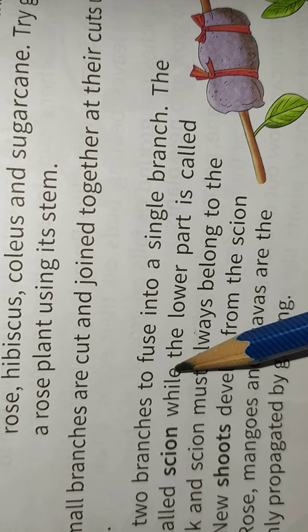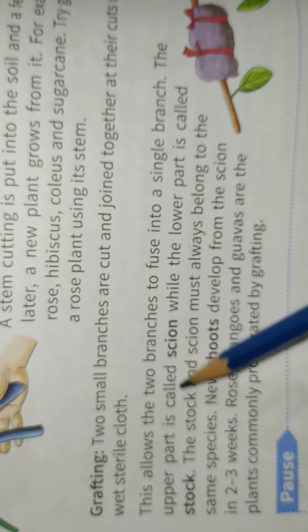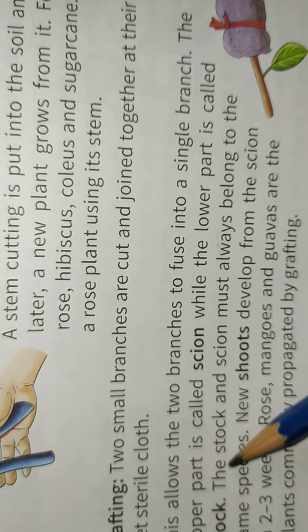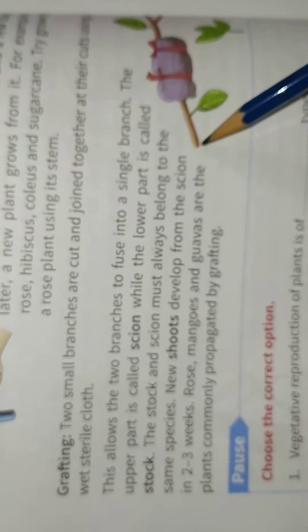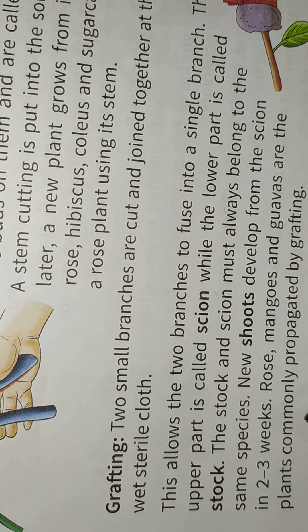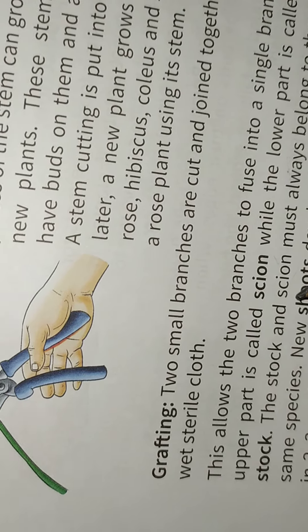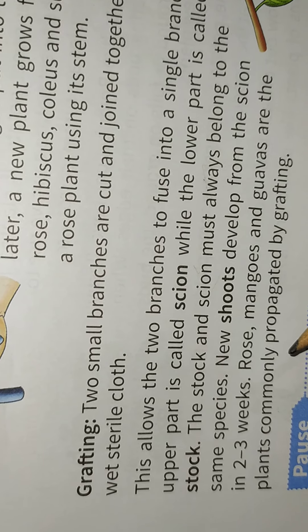This allows the two branches to fuse into a single branch. The upper part is called the scion and the lower part is called the stock. The stock and scion must always belong to the same species. New shoots develop from the scion.